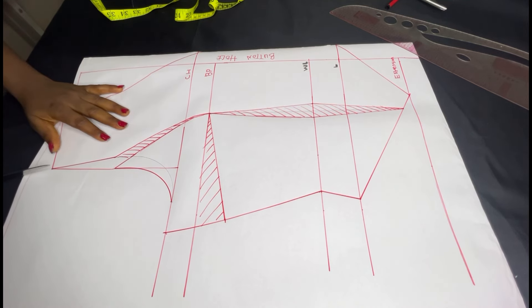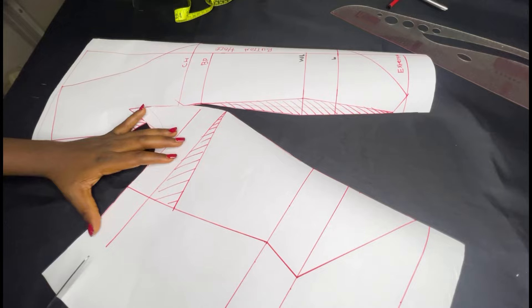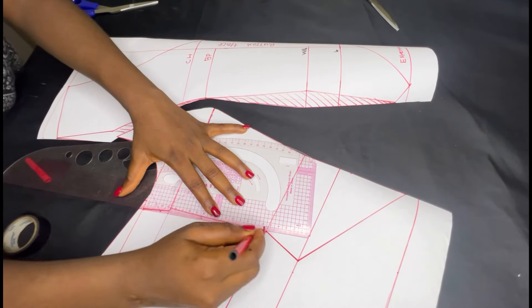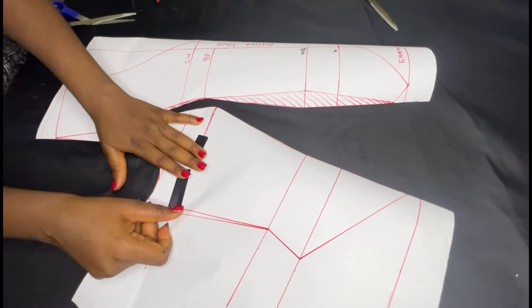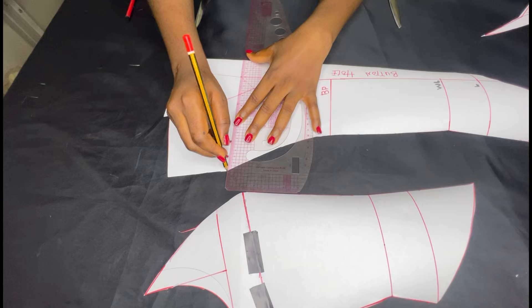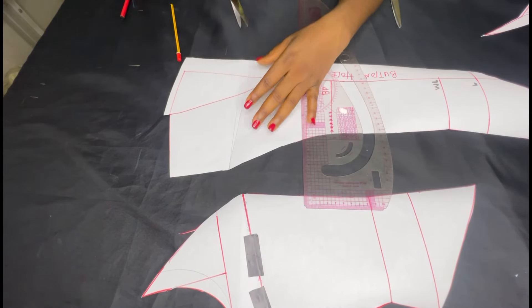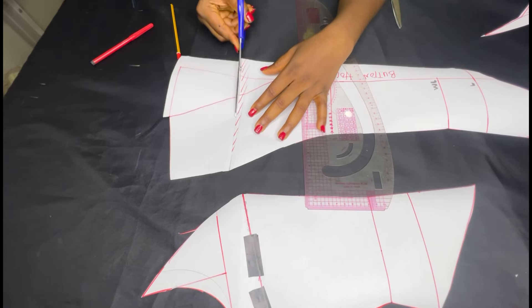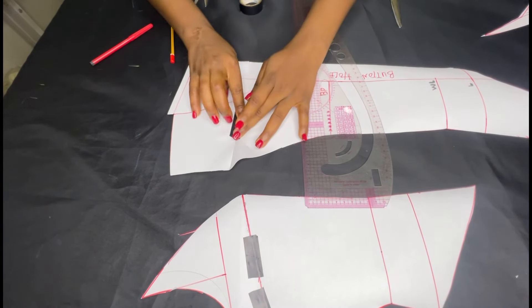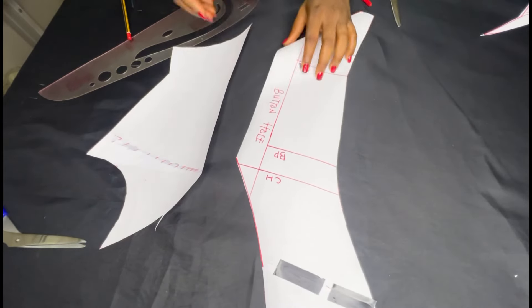I'm going to go ahead and cut following the lines. After taking in the side, you're going to straighten the line so it will be accurate, then continue cutting. As I was cutting, I remembered the last waistcoat I made had a little gaping in the neck area — it wasn't firm. So I tried to take out a half-inch dart to tighten the neckline a little bit. I don't think it's compulsory, but it makes a difference. When you remove a dart it messes the line up a little, so straighten it and cut. This is what you have for the front pattern.